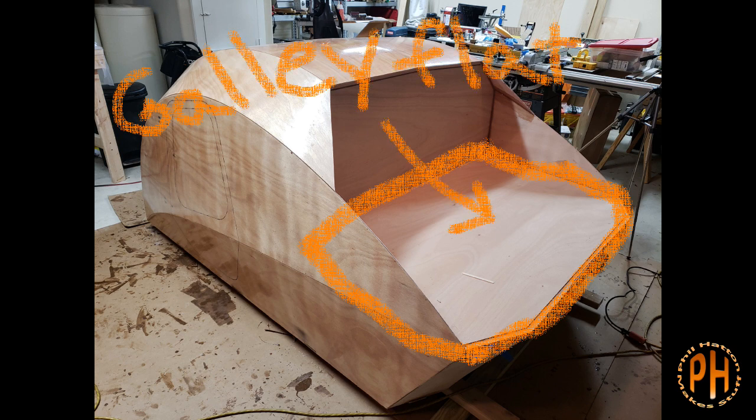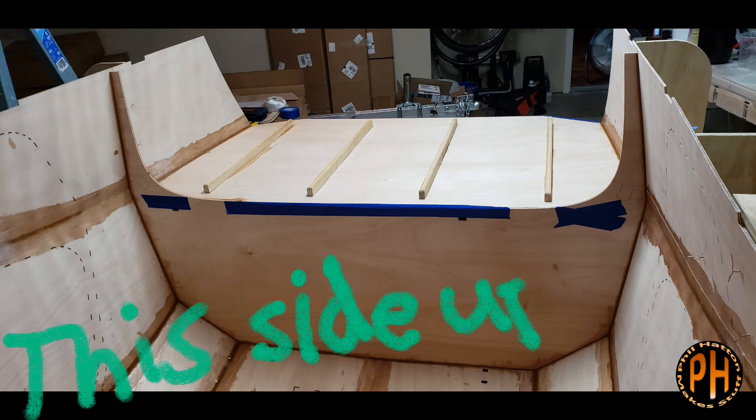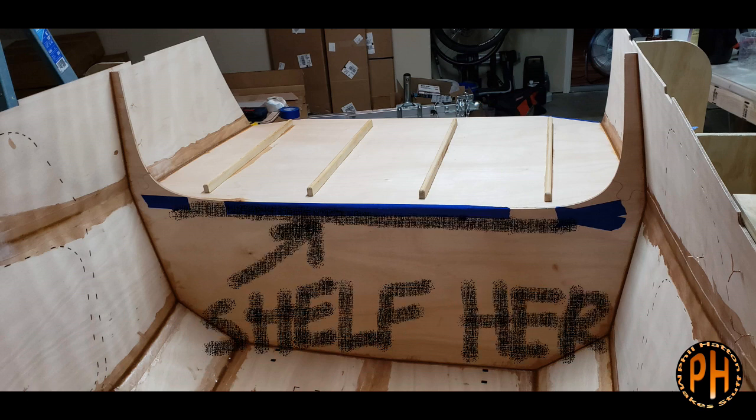The bulkhead supports the galley flat, which is the shelf that forms the bottom of the galley. It adds significant lateral strength and stiffness to the camper. The bulkhead is also the place where optional accessories including the electrical components, lights, stereo, speakers, and interior fans are mounted. Later in the build we will install the shelf on the bulkhead that will be a convenient place to stash pocket items and flashlights at night.